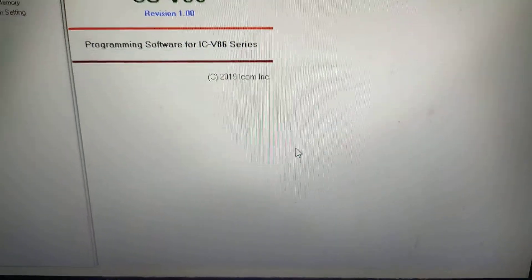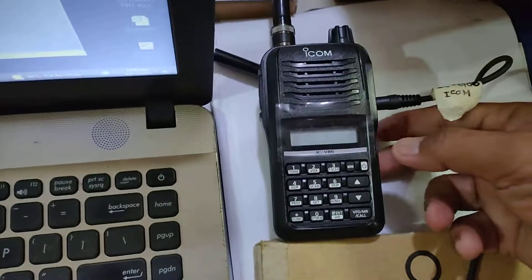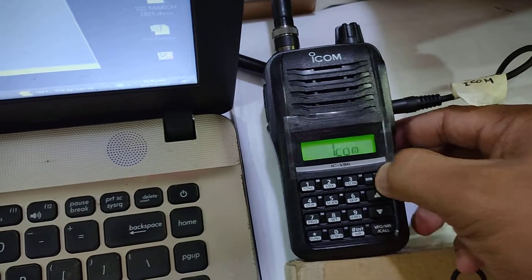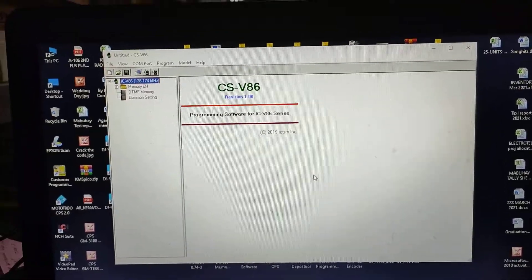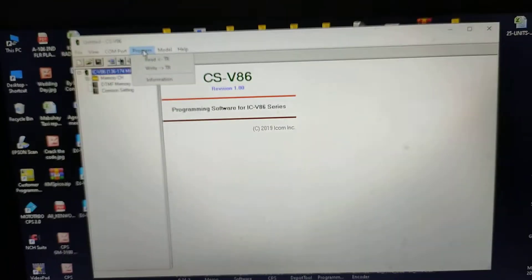Click OK. Then after that, power on the radio — long press the button. What we're gonna do first is read the radio. Click Program, then Read.